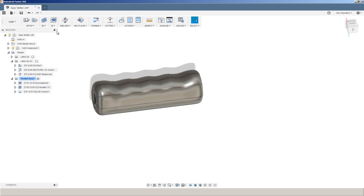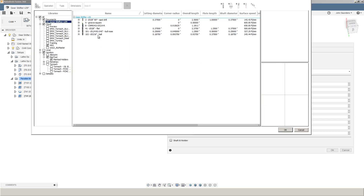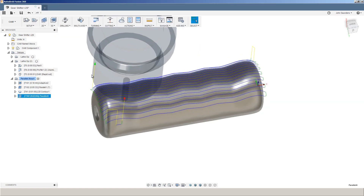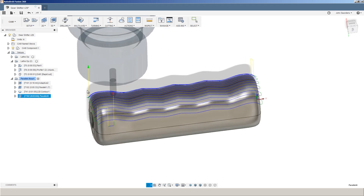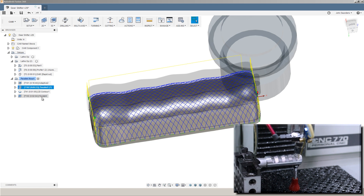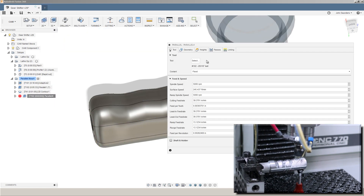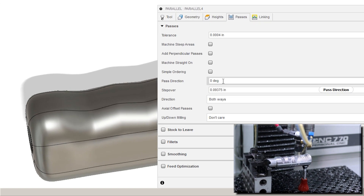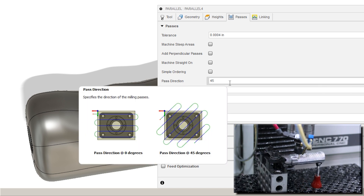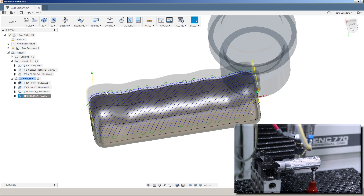So how do we create that toolpath? It's actually super easy. 3D, Parallel. Pick your tool — that 3/16th ball end mill — and believe it or not, just click OK. That's not quite what we want, but we're close. Right now the passes are going straight left to right. We want them to go at an angle, so right-click, edit that toolpath. Under Passes, set Pass Direction — this is relative to your X-axis — type in 45 degrees, click OK. That's going to cause that pass to happen at 45 degrees.